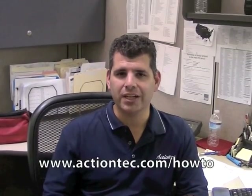All right, you're done. For more helpful hints, go to www.actiontech.com/howto.